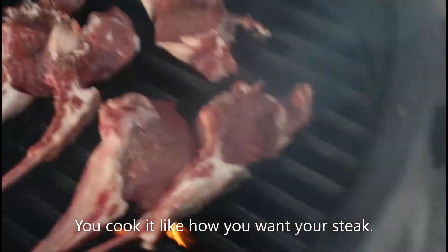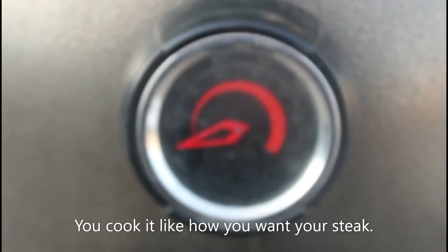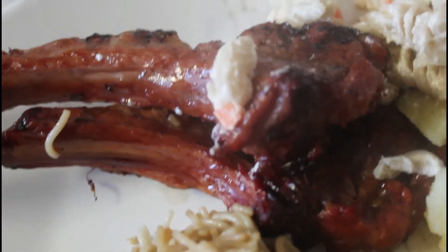Pretty much just doing it like a steak — hot and fast.